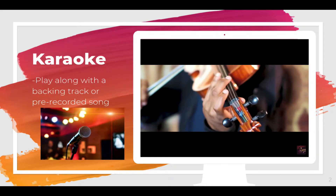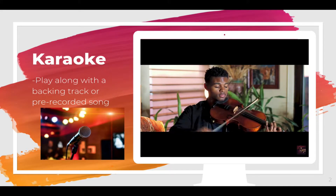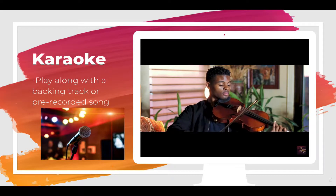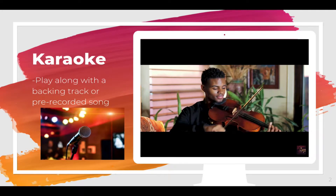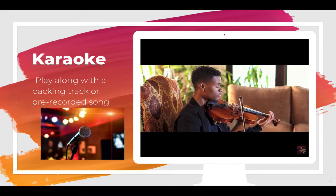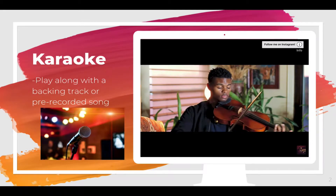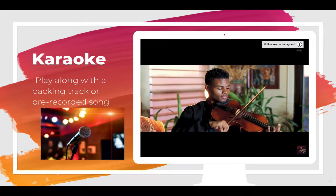Jeremy Green was made famous for playing popular music on the viola, playing along to karaoke tracks. If you're looking to play music using a karaoke track, you'll want to search the name of the song and then the word karaoke into YouTube. Most popular songs are available in this form.